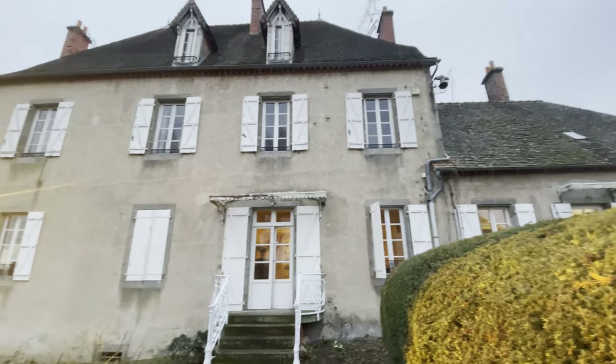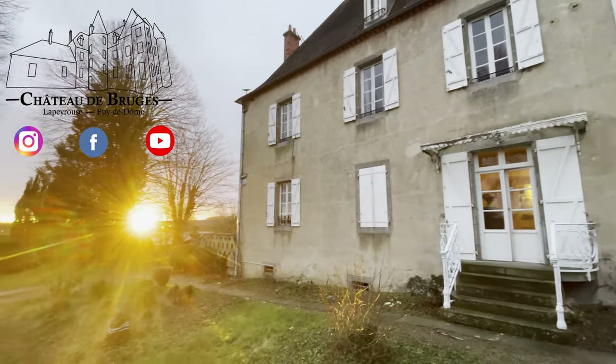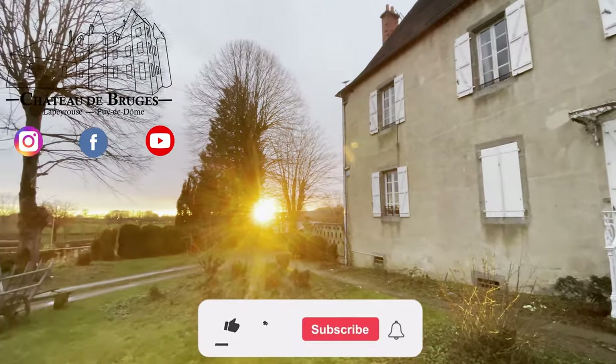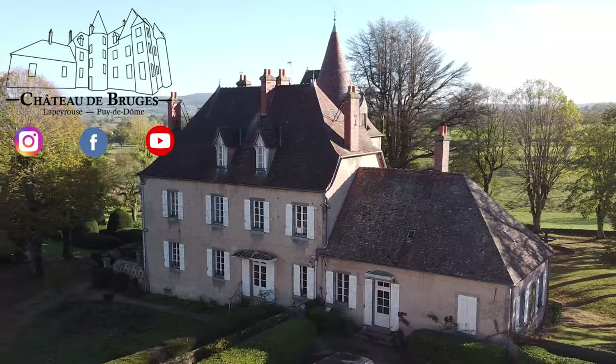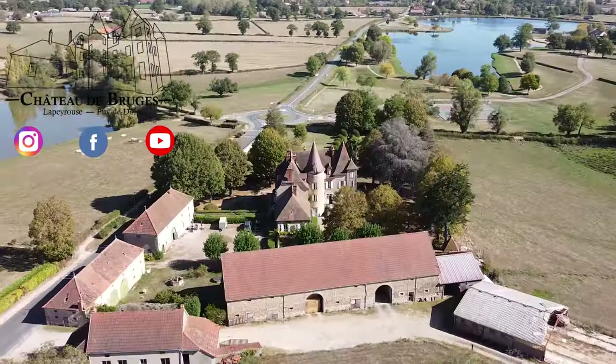And if you're happy watching the video, what should you do? Click the like button, leave us a comment, and click the notification bell so you can get updated on new videos when we release them. Thanks for watching. Bye!